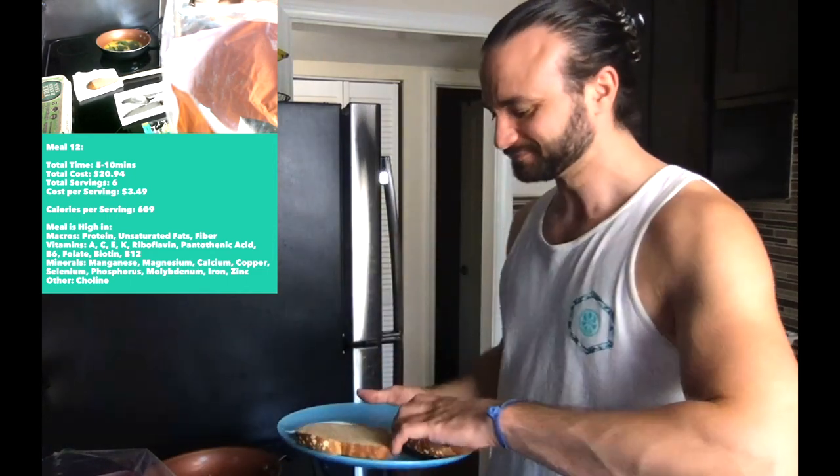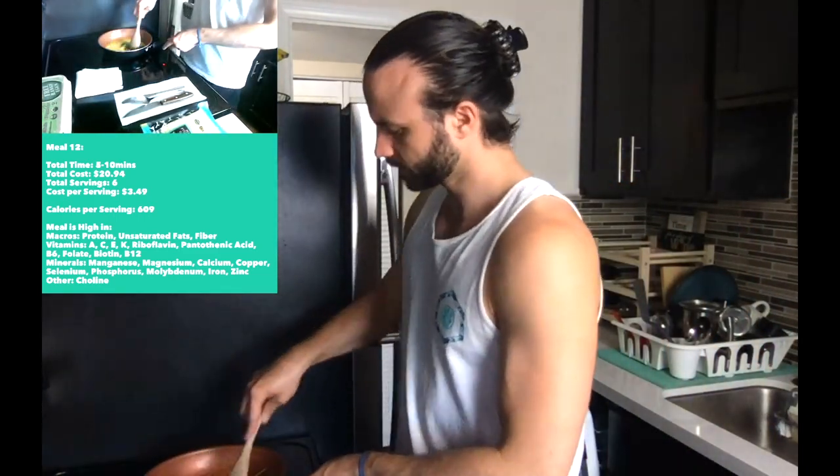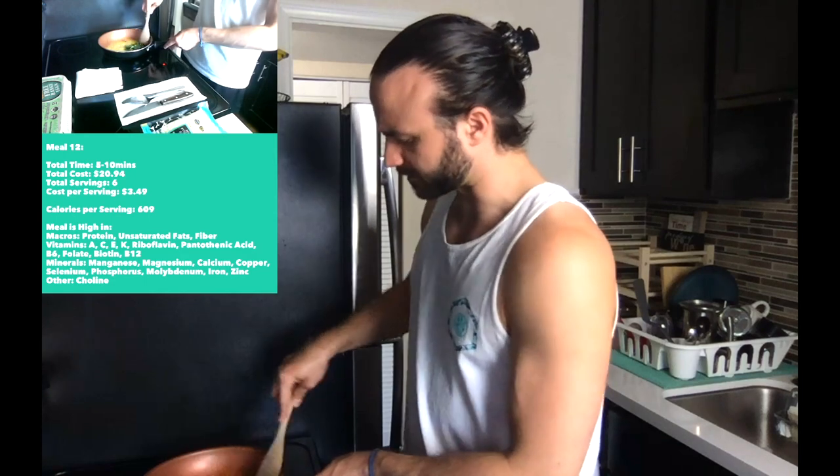Bread is ready to go while the eggs are cooking. I need to stir it up a little bit and get some seasoning on here soon.